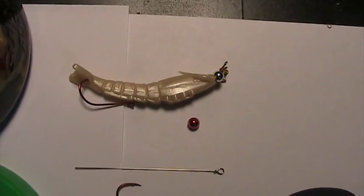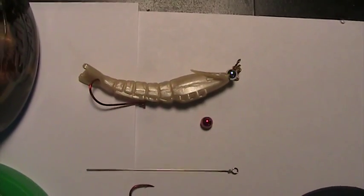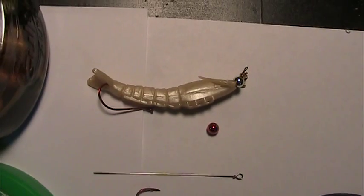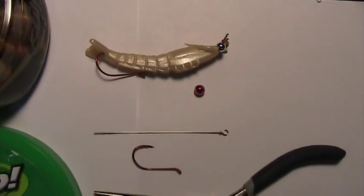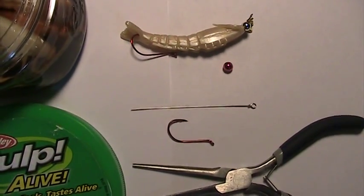I've been getting a higher percentage of my strikes converting to catches. Give it a try if you like and good luck with your fishing. Next time I'm going to go to the coastline.